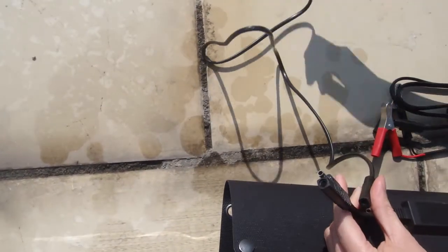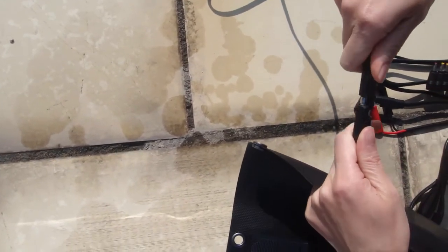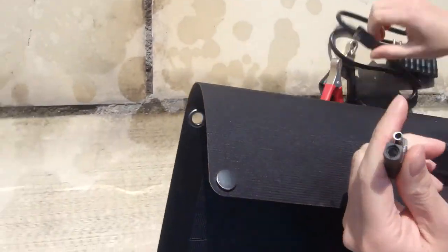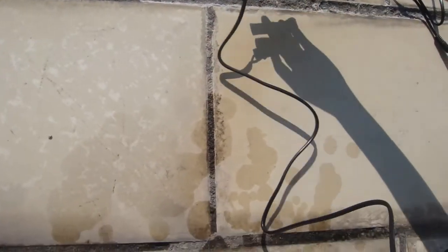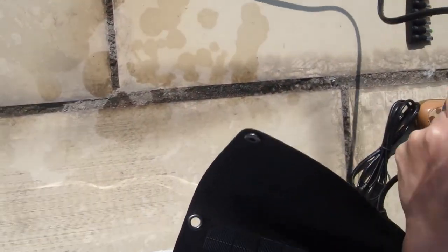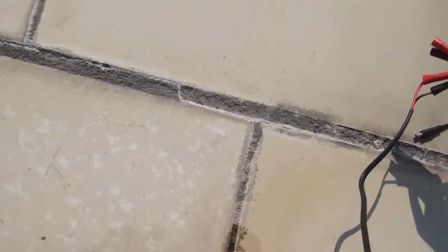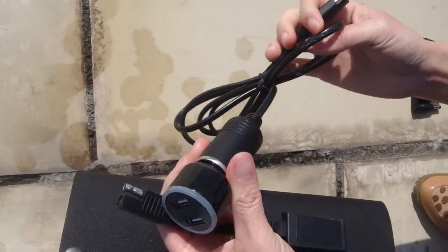This side can connect to your computer. It's really easy to plug in. Another connector — this one is alligator clips. You can charge 12-volt batteries with it. It's easy to attach with the clamp cable. And here is the cigarette lighter adapter to dual USB, so you can charge two mobile phones together.